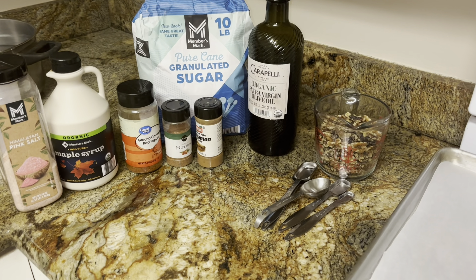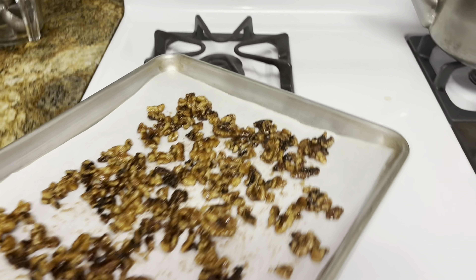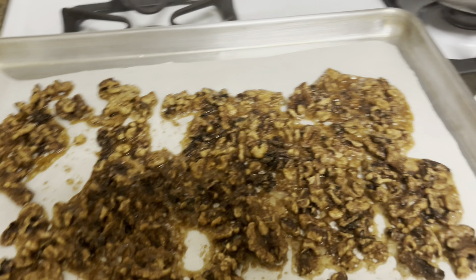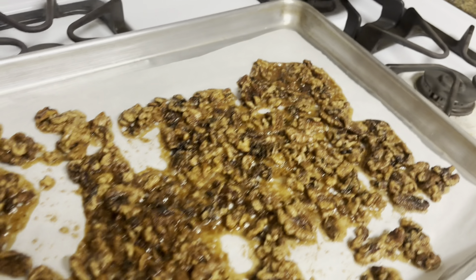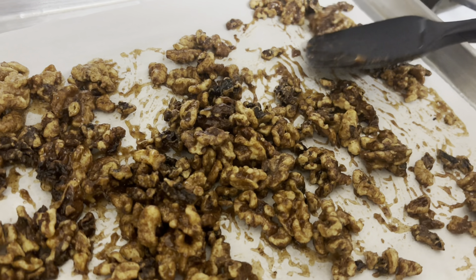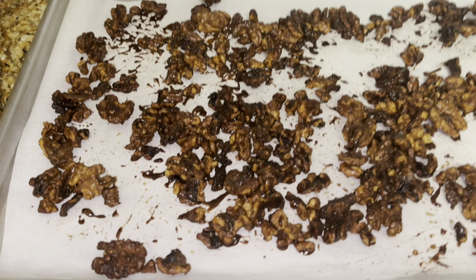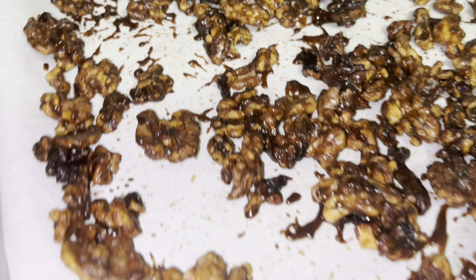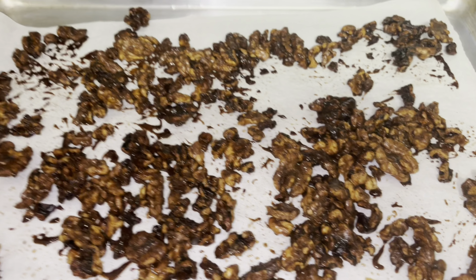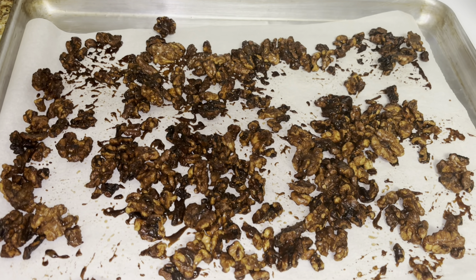Making some maple chili walnuts in the oven. Into the oven — we're going to take them out after seven minutes and stir them. I took them out and stirred them up again. They're smelling toasty; they're not as sweet. Let them cool at least 10 minutes. They're flavorful — I love toasted nuts.